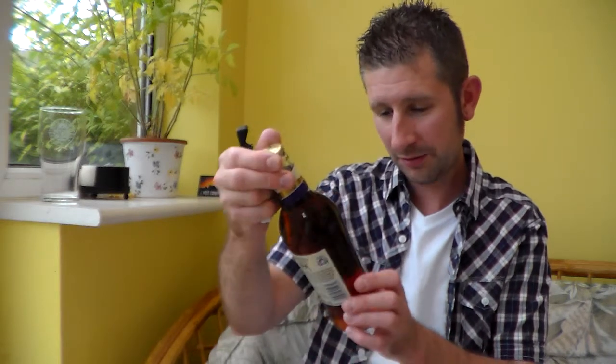It says Fine Ale, crafted in Bury St Edmunds, Suffolk. 5% ABV. Official beer of England Rugby. Nothing much on the opening — there's the crown. I did just get away from skunk there.